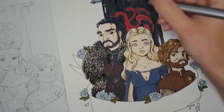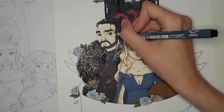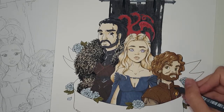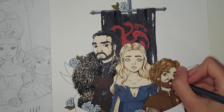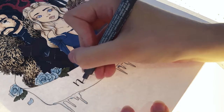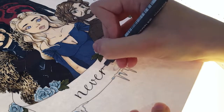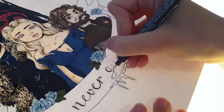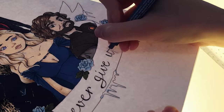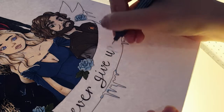Finally I pulled out my lightbox once more to transfer the text onto the banner. I wrote 'Never Give Up,' because I feel like these three characters are some of the characters in the show who never give up — that's one of the main things about them, they just keep fighting, and that's also one of the things I love about them. I waited until the end to decide on the text and I'm glad I did.